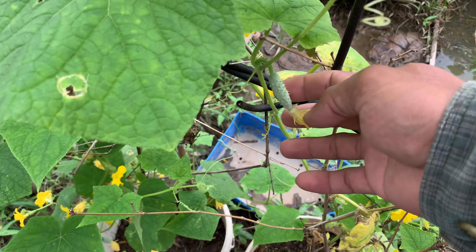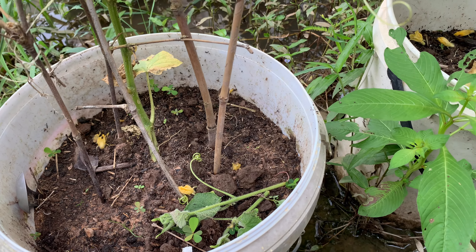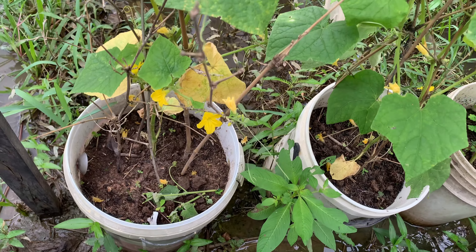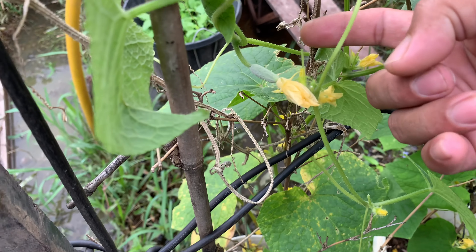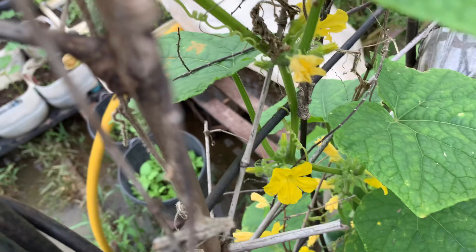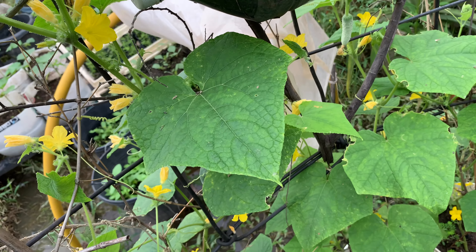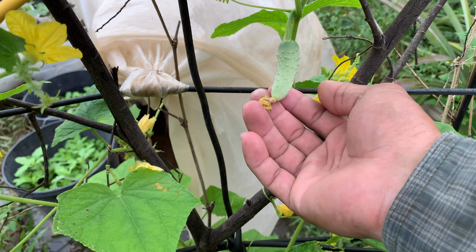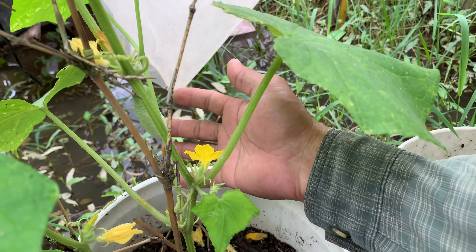I use scissors to cut and prune my cucumber plant. After pruning by cutting the vine, the new vine will come out with flowers and produce fruit. Now my cucumber has produced fruit — a big one here, a small fruit here, and the smallest one here. I have three fruit, and the middle vine has the smallest fruit, with the big fruit here.